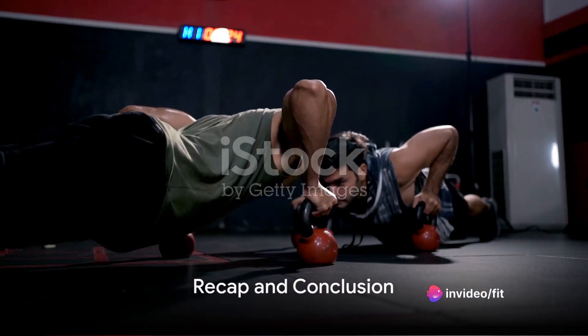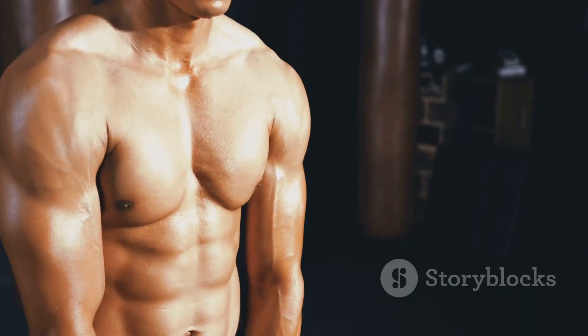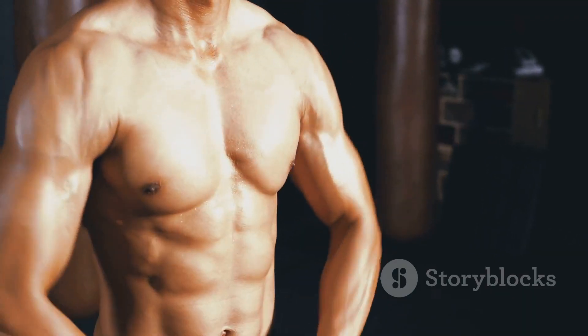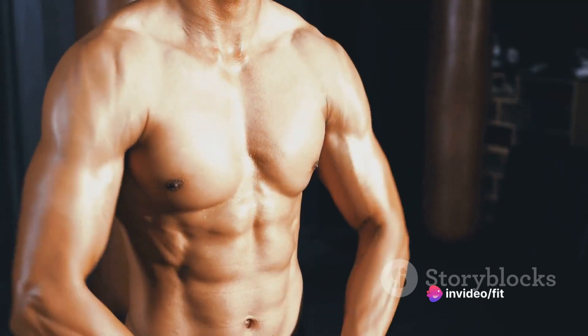There you have it. A dynamic, well-rounded workout routine that's designed to build your strength and endurance, to challenge and reward you, to make you stronger, fitter, and more powerful than you've ever been.